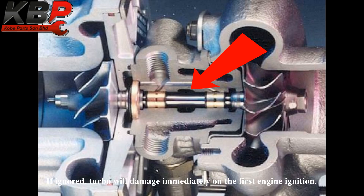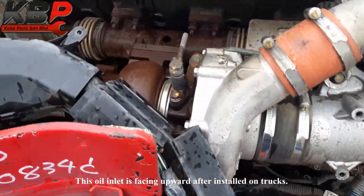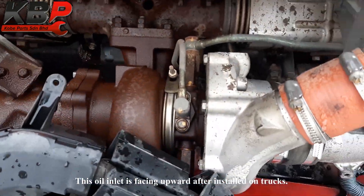If ignored, the turbo will be damaged immediately on the first engine start. Note that the oil inlet faces upward after installation on trucks.